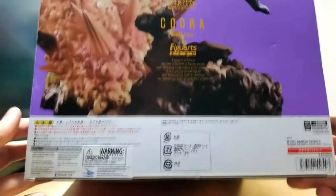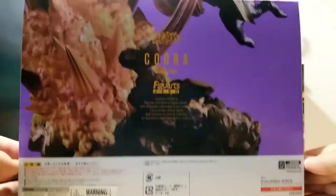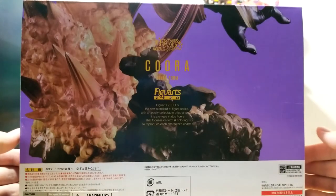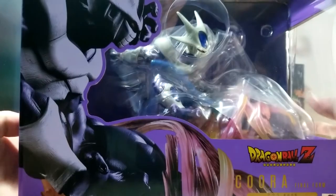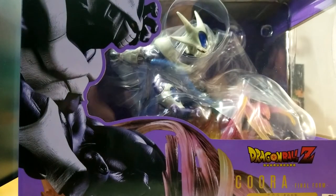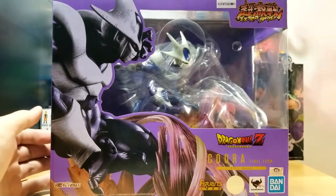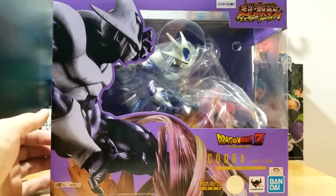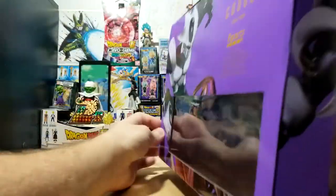The bottom of the box has warning information and more FiguArts Zero details. Bluefin is the company that brought this overseas — shout out to them. It's cool how the art wraps around onto the front of the box. I also love that they have a window for the figure — you can't really do that with prize figures because their boxes are too small, but for something like this it's 100% awesome.